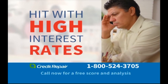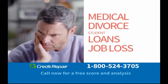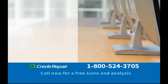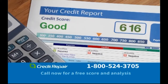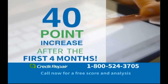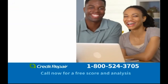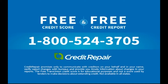Have you been denied credit or hit with high interest rates? A low credit score happens to many of us, especially if you've struggled with medical bills, divorce, student loans, or job loss. Millions of people are victims of incorrect items on their credit reports and don't even know it. That's why you need credit repair now. We'll communicate with your creditors and the credit bureaus to address unfairly reported items, late payments, collections, charge-offs, and even bankruptcies. Our proven process has resulted in past clients seeing on average 11 negative items removed and a 40-point increase after the first four months in our program. Call 1-800-524-3705.